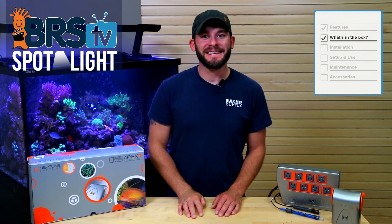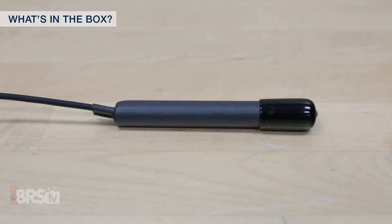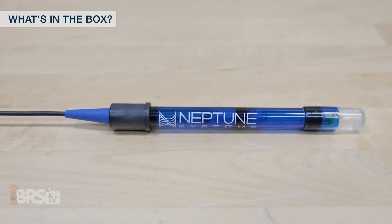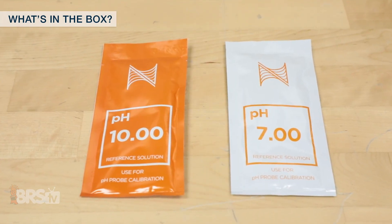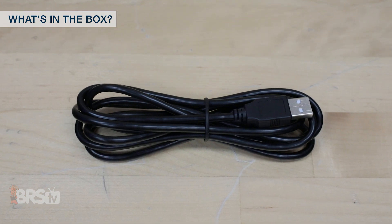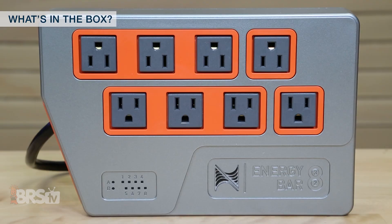The Energy Bar 832 also has three Aquabus ports for connecting to the base unit and expanding with additional modules down the road. Finally, the Apex EL comes with two of the most essential monitoring probes: a robust temperature probe and a high-quality double junction pH probe with two packets of calibration solution to get you started. On top of that, you get a six-foot Aquabus cable and mounting screws for the base unit and the Energy Bar 832.